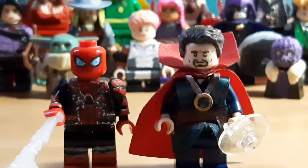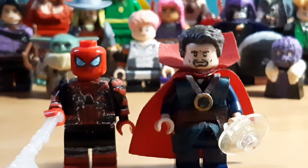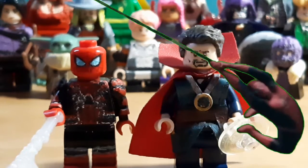Hey everyone, today I'm doing my final showcase video of 2021 for Spider-Man: No Way Home. I have obviously Spider-Man and also Dr. Strange, along with two surprise makeshift customs of characters that I'm pretty sure a lot of you want to see. So without further ado, let's get started.